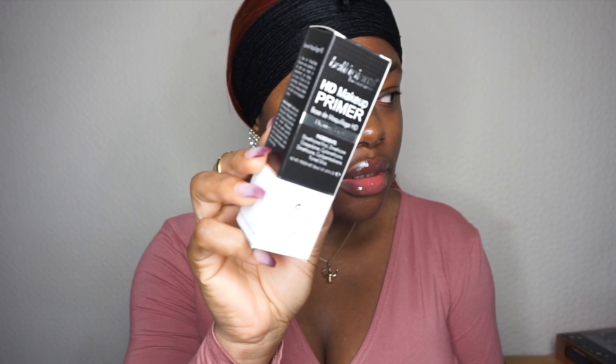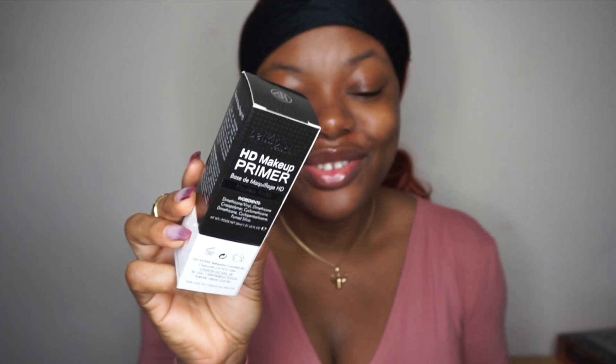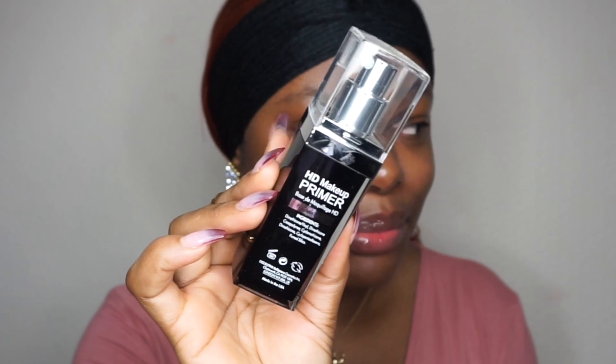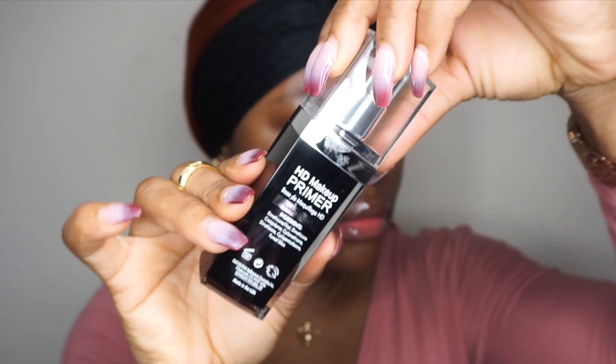Now I'm going to use a primer. This is my first time trying this — it's by Bella Pure. I've tried to pronounce this name like ten times now. I really like the packaging of the primer, it's so cute, and it's an HD makeup primer.